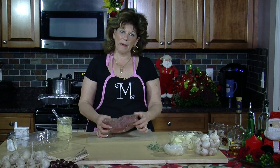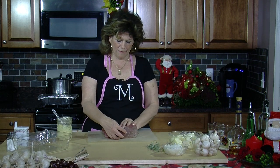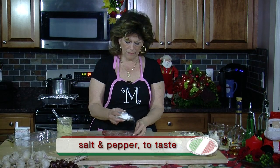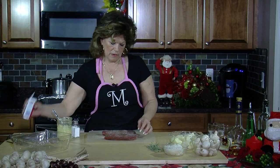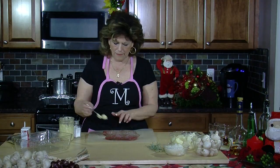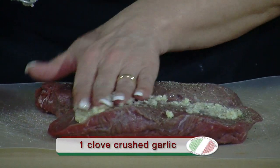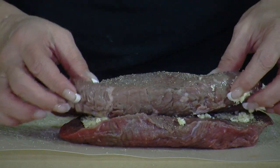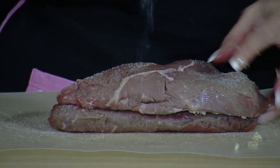I'm going to be preparing my filetto now. I have already started the process. I've cut it in half. I'm going to salt and pepper the inside, add a little bit of garlic, spread it with my hands a little bit. Take the other piece, put it on top. Then I'm going to salt and pepper the outside.